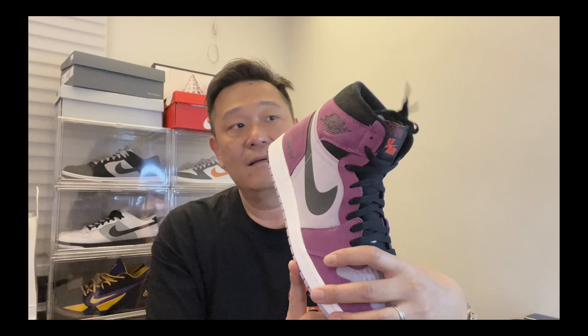Yeah, I like these a lot. They go great — summertime is coming up, it's getting hot, and I'm ready to rock and roll on these babies.